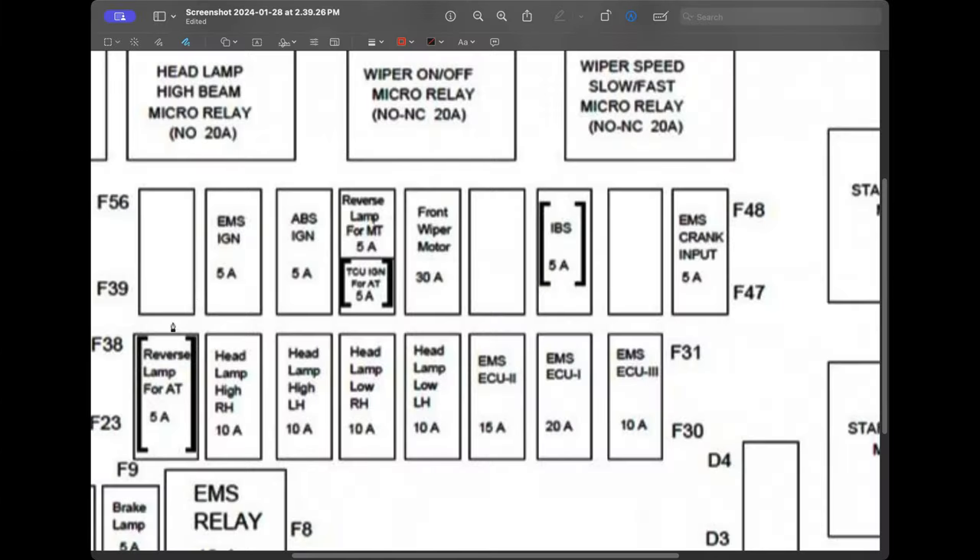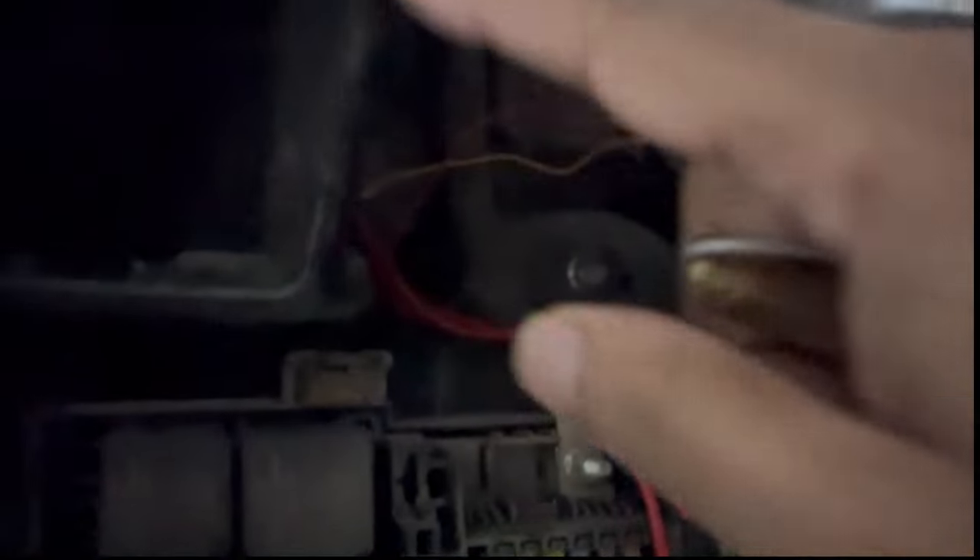Locate the correct fuse for continuous power supply and power supply when ignition is on. I have selected the reverse lamp and EMS ignition. You can see I have marked all the fuses with positive and negative in this video. The positive terminal of the hardwired kit is connected to the positive terminal of the fuse. Now both continuous power supply and ignition-on wires are connected to the fuse box.